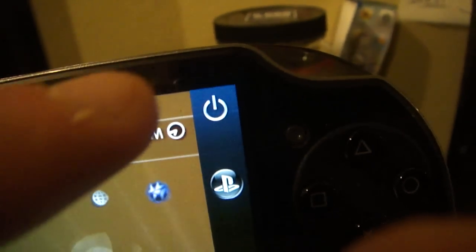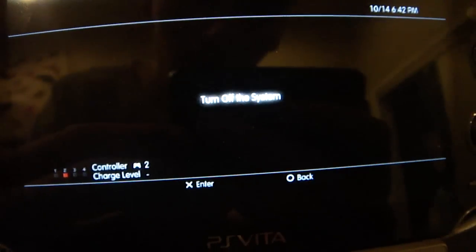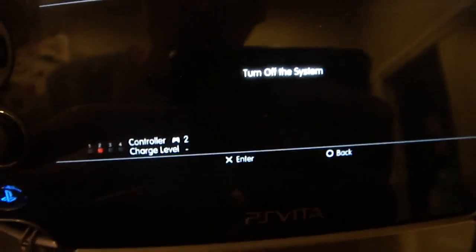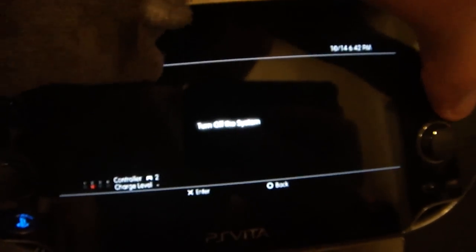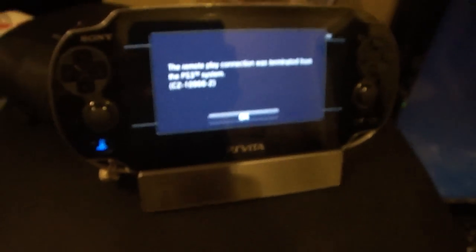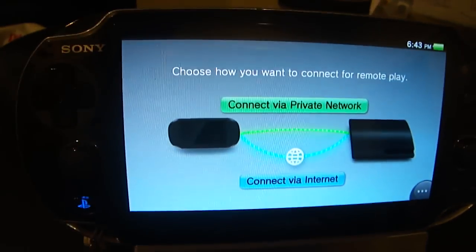Tapping one more time, there's one more option — a little power icon. If you click on that, it will give you the option to turn off the PS3 system. That is how I'm going to end this video — I'm going to go ahead and shut the PS3 off. Hit X one more time. 'Remote play has been terminated.' PS3 is now shut off and you're back to this screen.